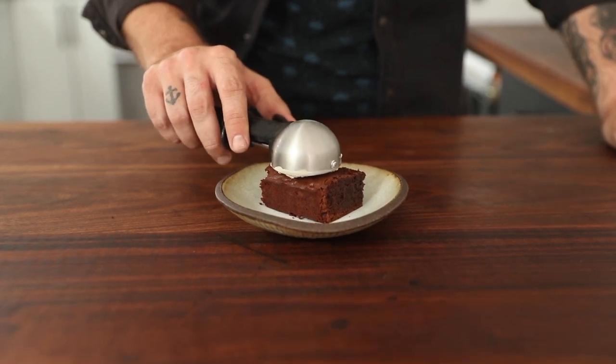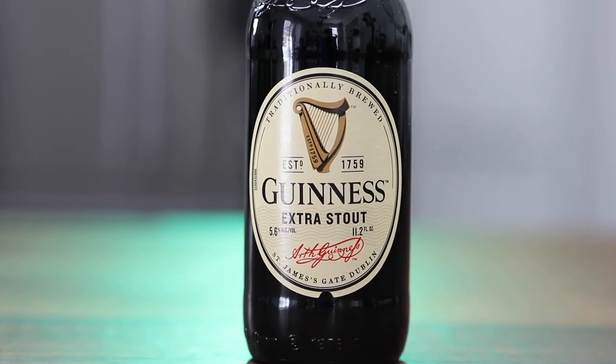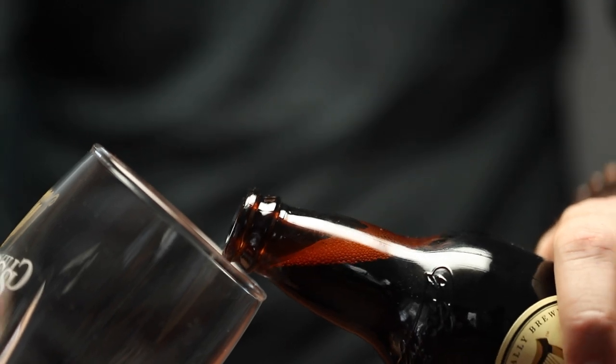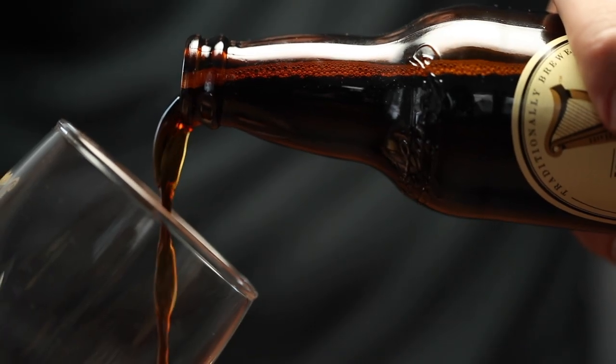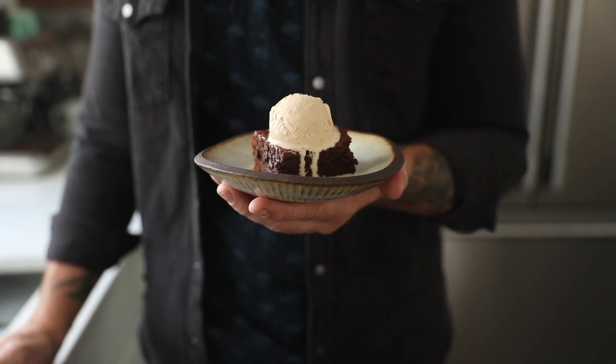Ice cream sorted, brownies sorted — this kitchen smells incredible. I can't wait to tuck in and have an extra little pint of this Guinness Extra Stout deliciousness. Guinness on Guinness on Guinness — that is just next level. Thanks so much for hanging out here in this community. If you're not subscribed already, I would love you to be part of it. And as always, if you want any of the exact measurements or ingredients, hit the link below to go to my website. Thanks for hanging out — we'll see you next time for more delicious minutes.